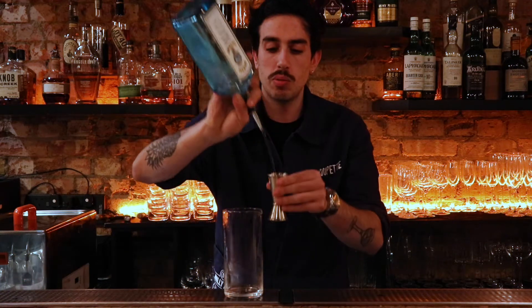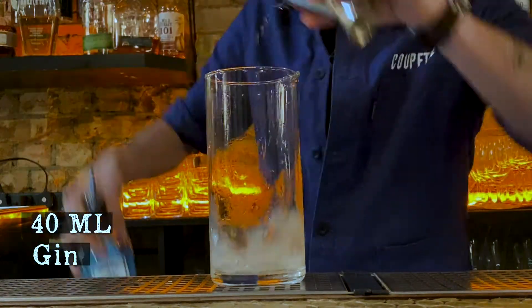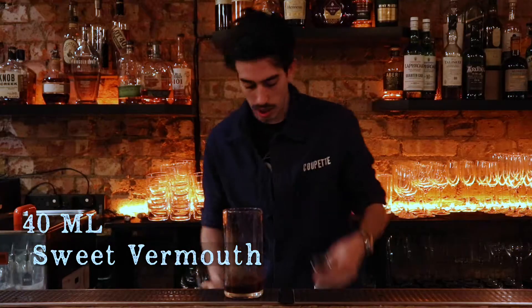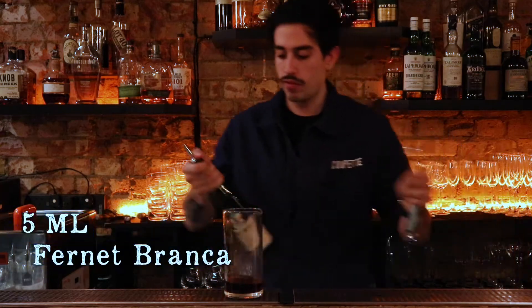Hi guys, welcome to Drink in 60 Seconds. My name is Tiago and today we will be making a Hanky-Panky. We do it with 40 ml of gin, 40 ml of sweet vermouth, and we finish with just 5 ml of Fernet-Branca.